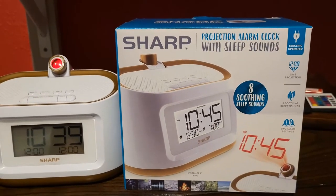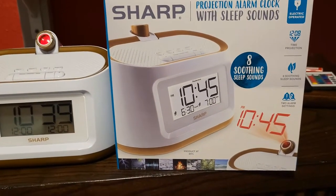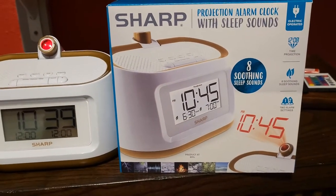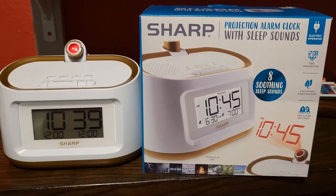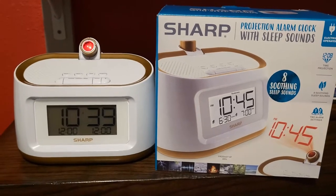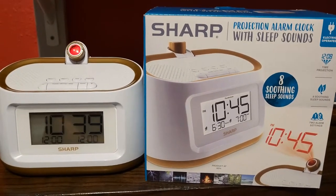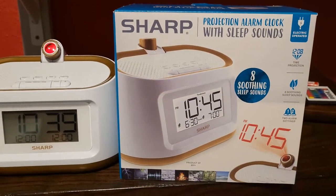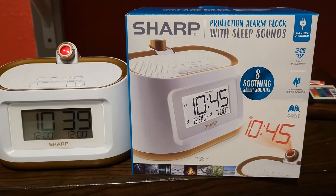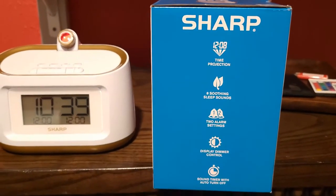As you can see on the box, it has eight soothing sleep sounds. There's a little projection clock which actually works pretty well - the room has to be pretty dark. A little bit of light doesn't affect the brightness or sharpness of the projector, but obviously the darker the better. I just have it plugged straight into the socket, no battery, but it does function off batteries as well.